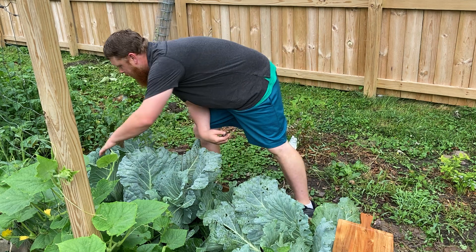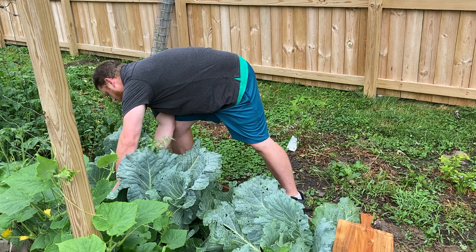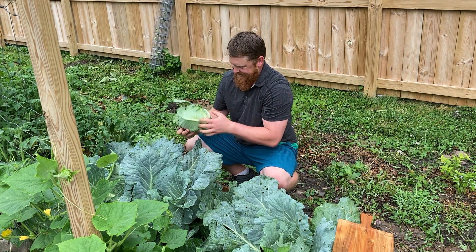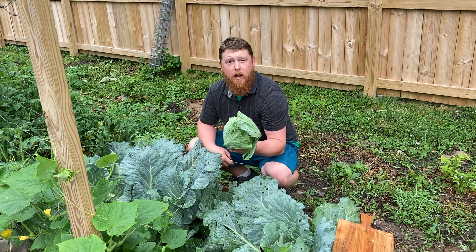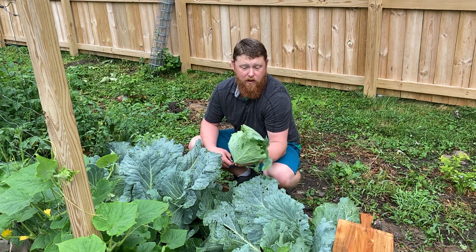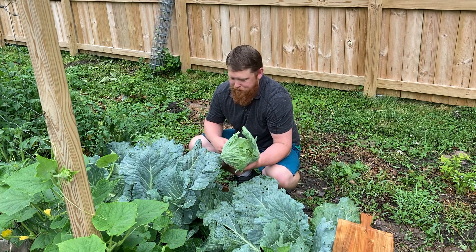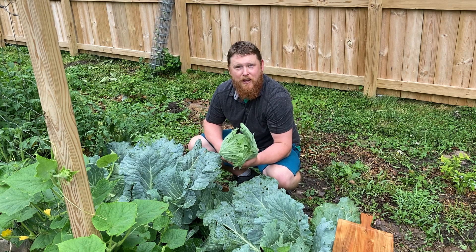Let's see which one looks better. That one can still grow a little bit, but this bad boy is ready. I love it. These are Early Jersey Wakefield cabbages, which realistically only take about 60 days, and they are good to go. That's more than enough — about a two and a half, three pound head. It looks pretty good, so let's keep going.